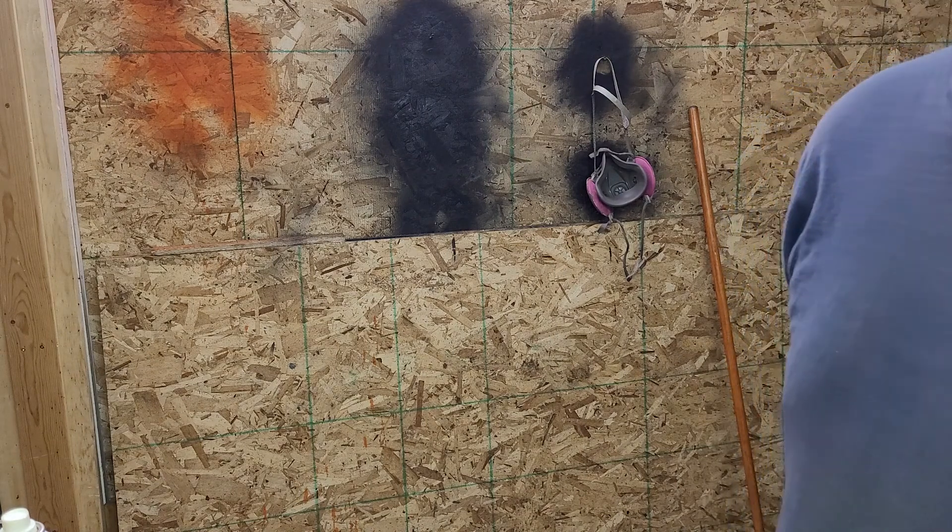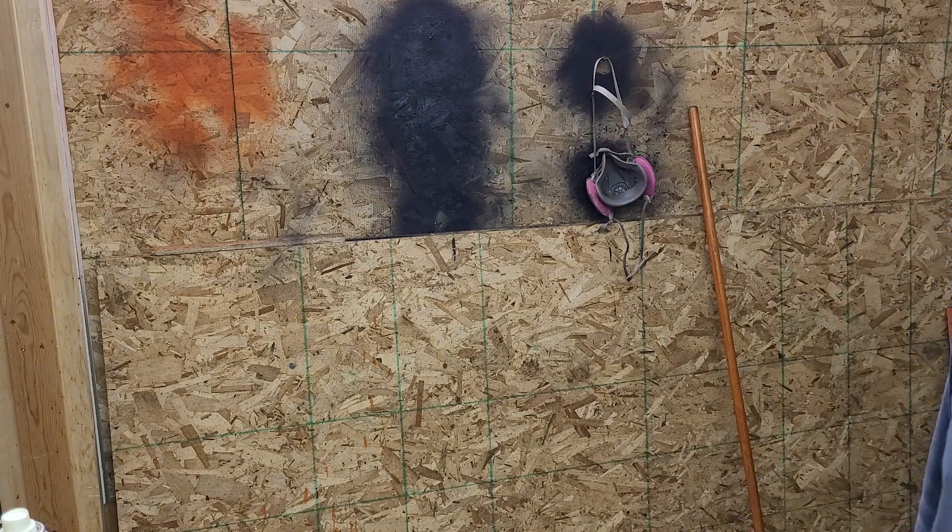The other thing is, with carb cleaner or brake clean, you can definitely find air leaks if the saw is running.